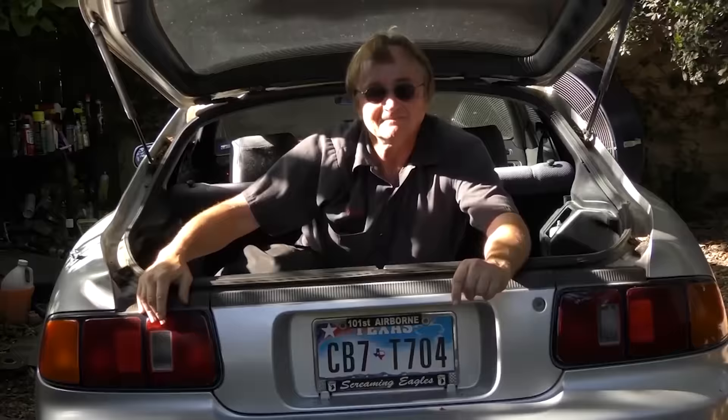If you never want to miss another one of my new car repair videos, remember to ring that bell.